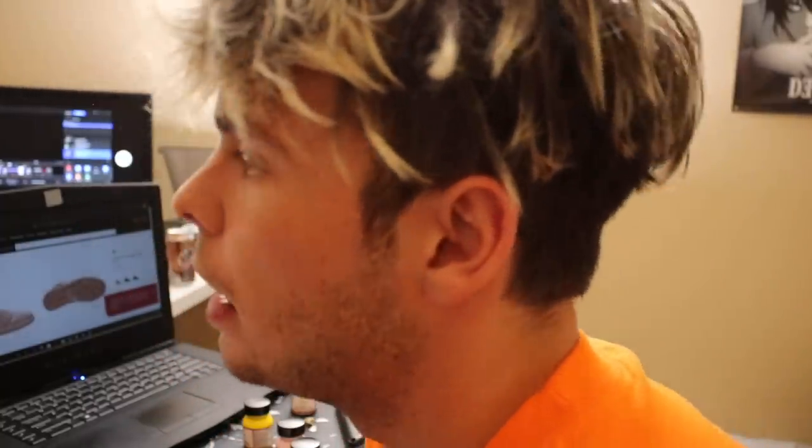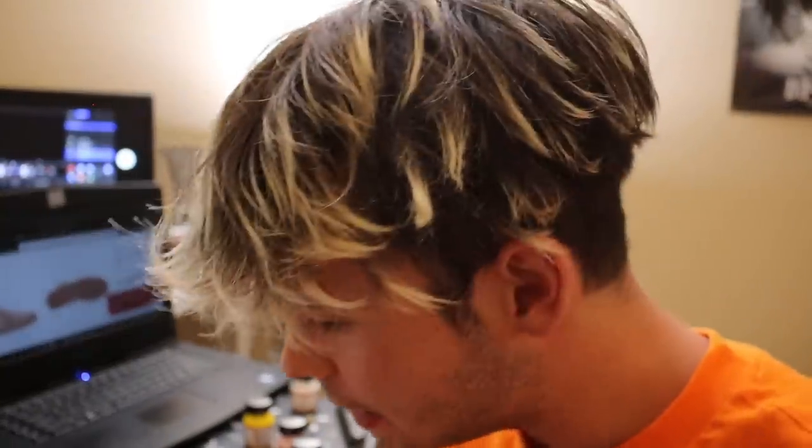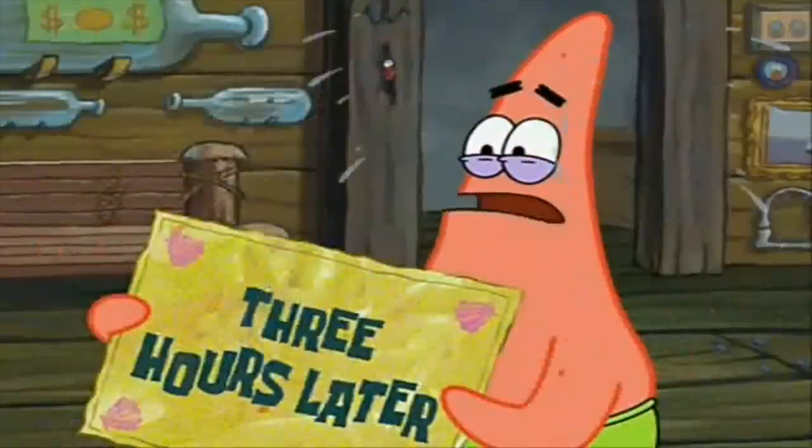I'm gonna let the shoe dry for a bit, go do some things, and then I'll be back and we will finish this shoe up. Three hours later... I'm all out of time cards.